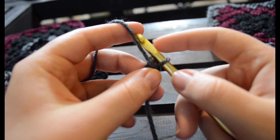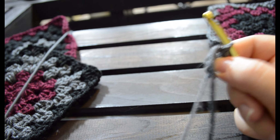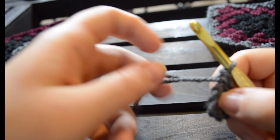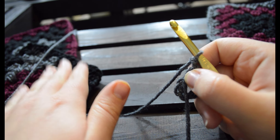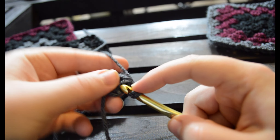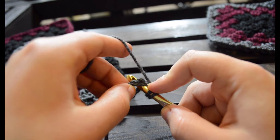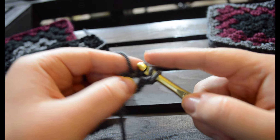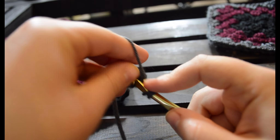Now that you've done that you're going to want to chain two — one, two. This acts as your first double crochet; it's the same height. So now you're going to want to start making clusters of three. This is basically just a collection of clusters of three, which is really nice. So now we're going to want to do two double crochets within the circle. I make sure to keep my tail around the circle so that it's being crocheted within it. So you crochet one and you crochet two.